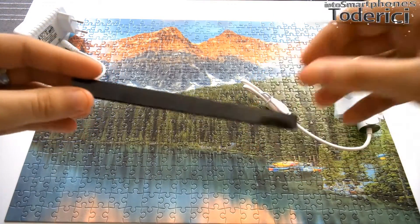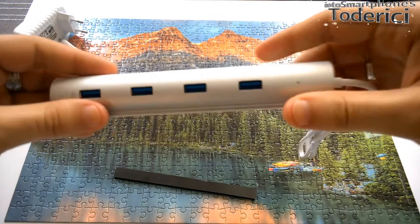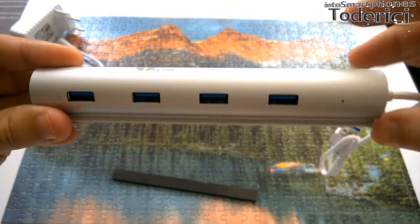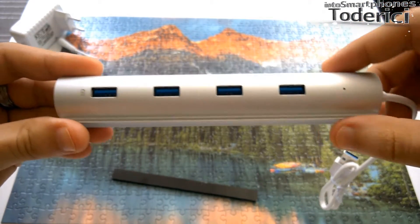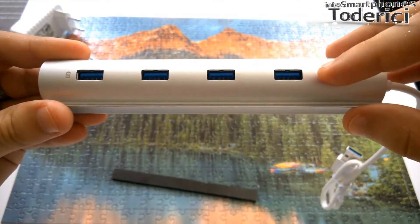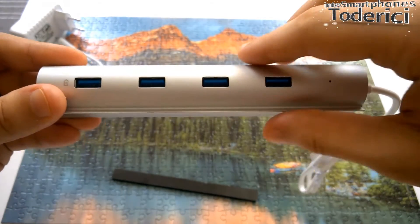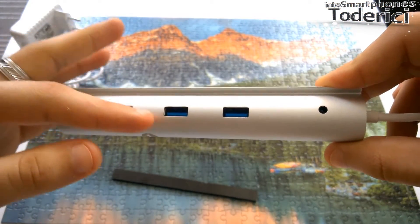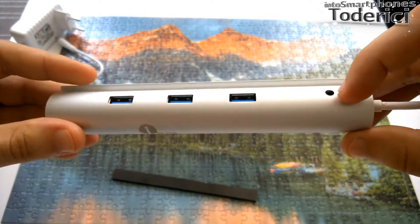And what we get more — this thing, it's also very handy, I will show you in a second. So this is the hub. You can see on this side there is a little LED. On this side we get four ports, all USB 3.0. And if I turn around, on this side I get three more ports, and here we can plug in the DC power adapter, so it's very handy.